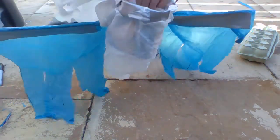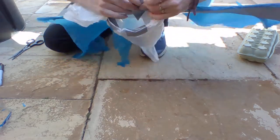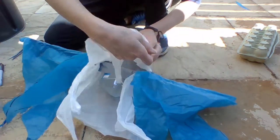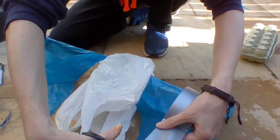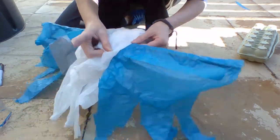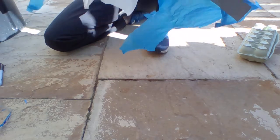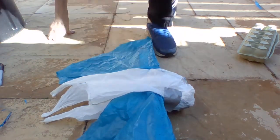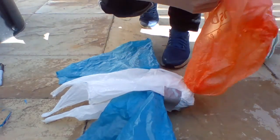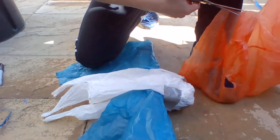Cut down a bit more like so, just to hold it on the edge there. Then you just need to make a tail - you can use a different coloured bag. You can add some nice red, do strips, whatever you fancy. Streamers at the back look good.